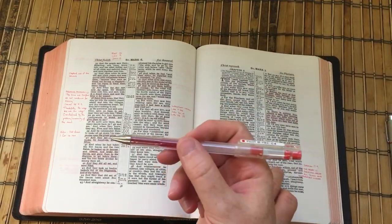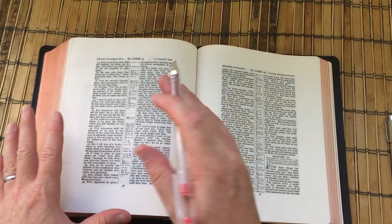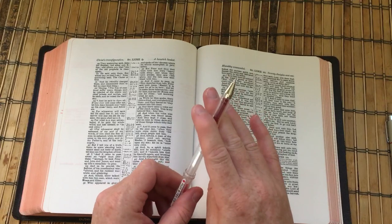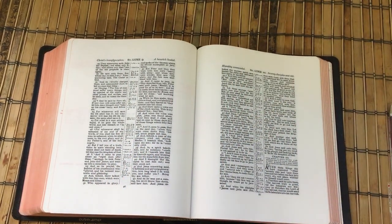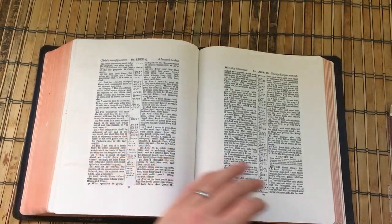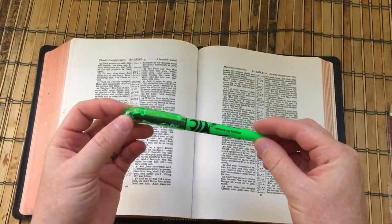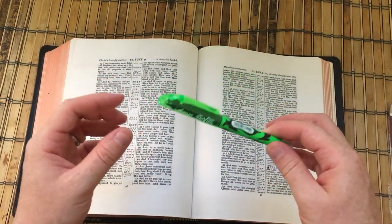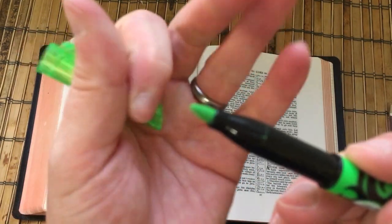That was all done with the GTEC C4. These pens will not go through your page and they're just great for Bible marking. So hopefully you're doing something like that. But I wanted to go over something with you that I've discovered — a range of highlighters that I think are good for Bible marking.